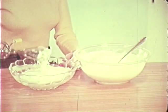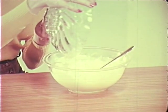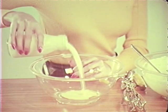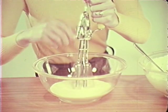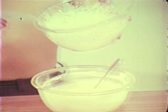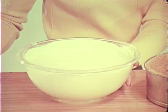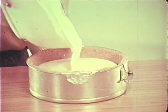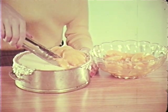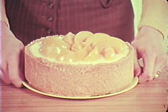Ready for the egg whites, which should be beaten until they're stiff — add to the main mixture. Whip the cream until it's thick and mix this in too. Pour into a chilled crumb case — I made this from crushed biscuits and butter with a little spice. I wanted to make it a little more decorative, so I added peach slices.